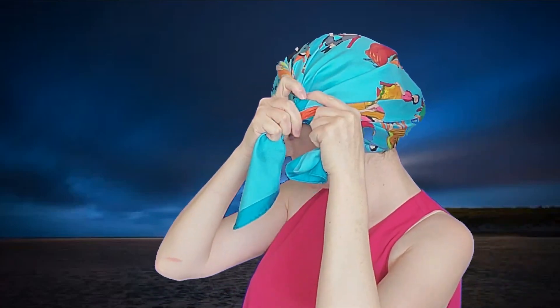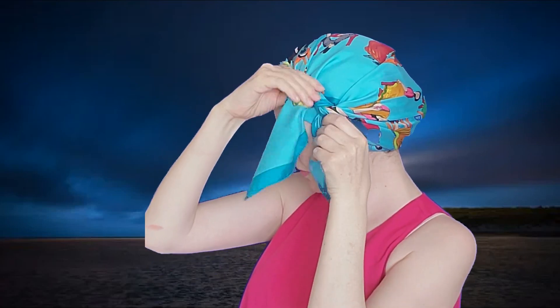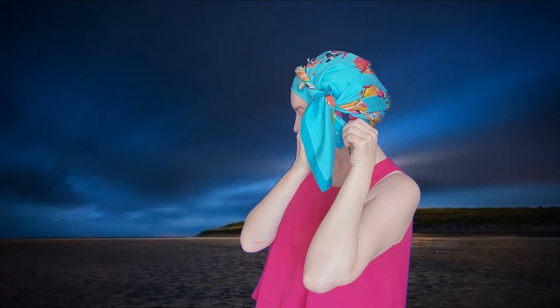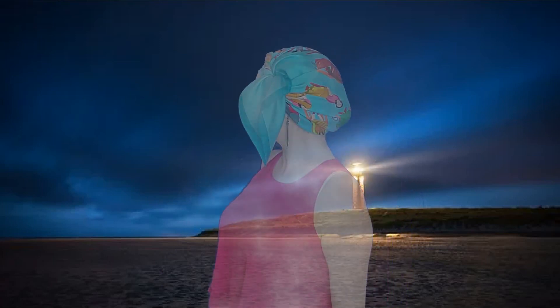The base for all three styles is the same, so you should easily remember how to tie it the next time you go to the beach. This looks a little retro, don't you think?